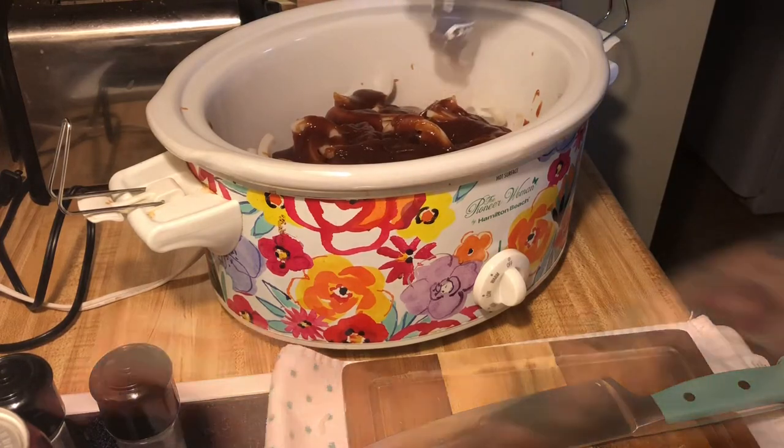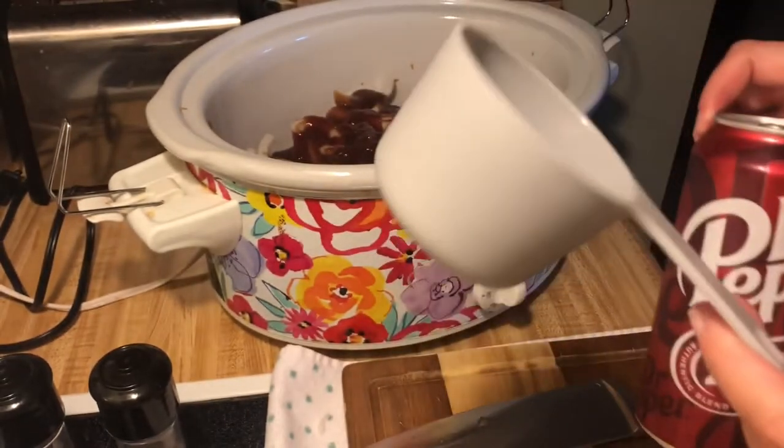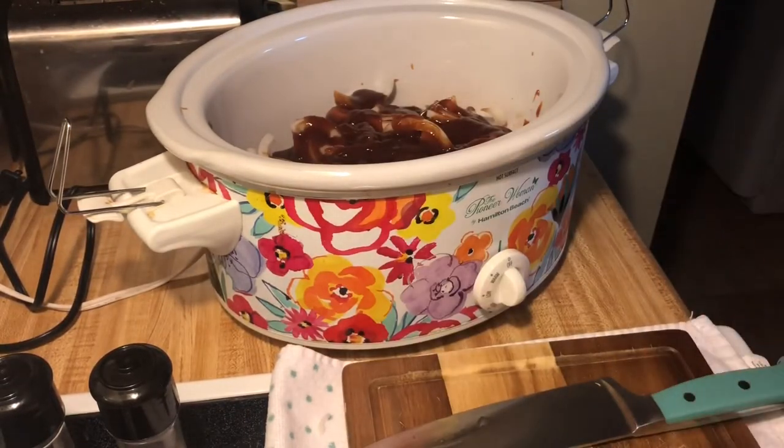Next I'm going to add some Dr Pepper. I'm gonna start out with a half a cup just to see how much I want to add. I don't have a recipe by the way — this is my first time cooking it.